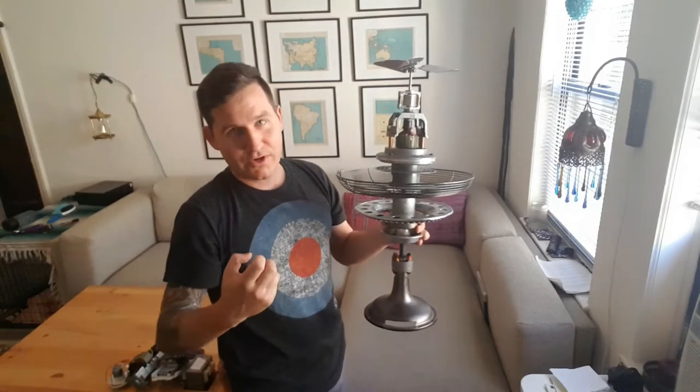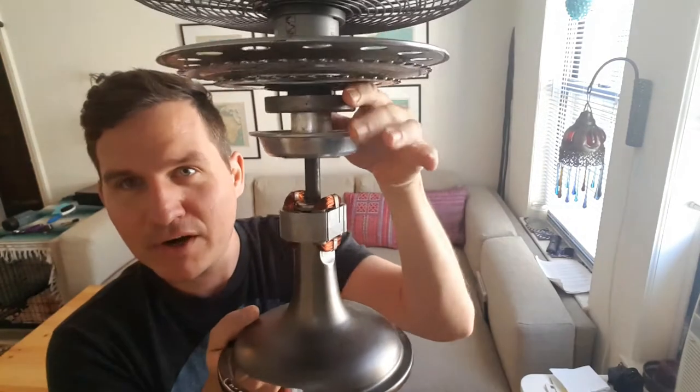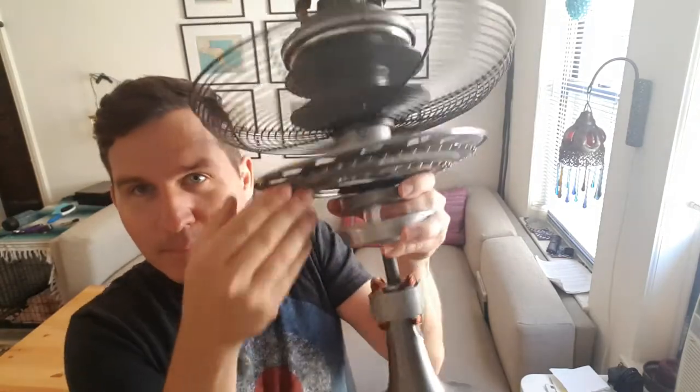I was channeling Star Wars, Cloud City. The parts include a fan base, go-kart clutch, gearing off of a bike, fan blades — I mean, you name it. Motors, other motors, little spinny guy.